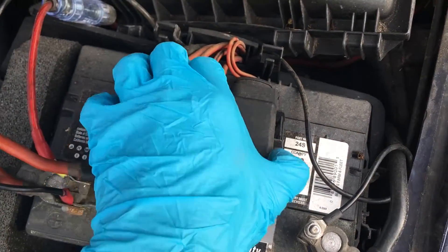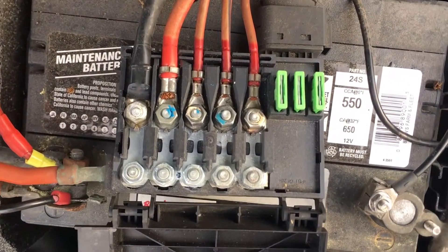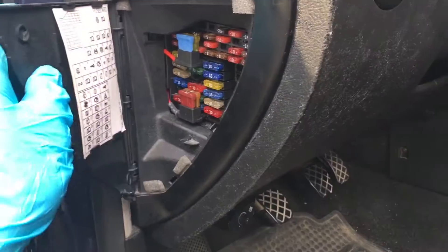Next, we'll check the fuses. Check the fuses above your battery and inside your car on the side of the dash and steering wheel.